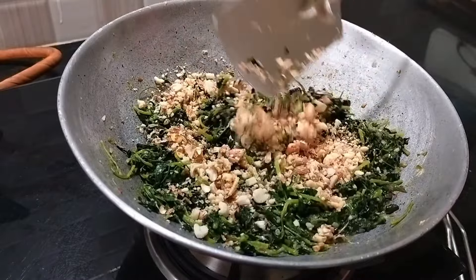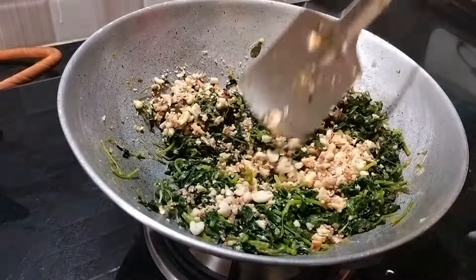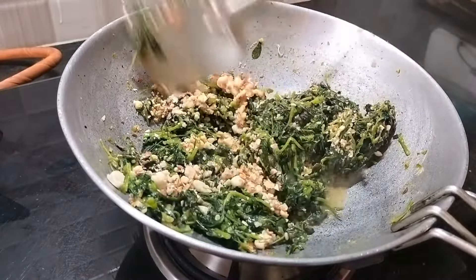Then we will cook it. When we cook it, we will cook it through.